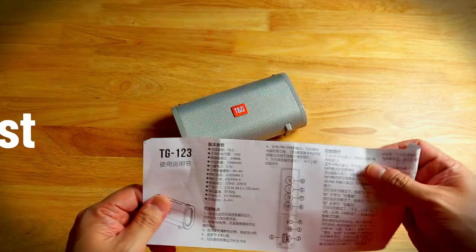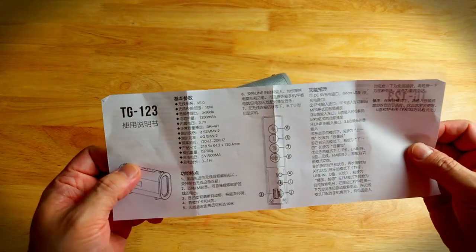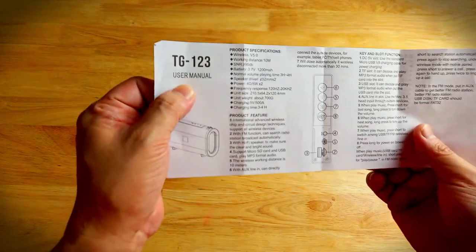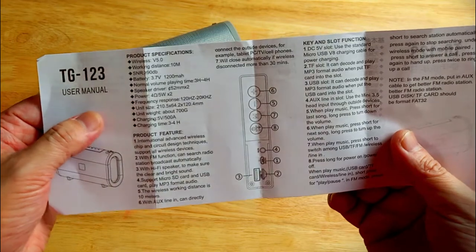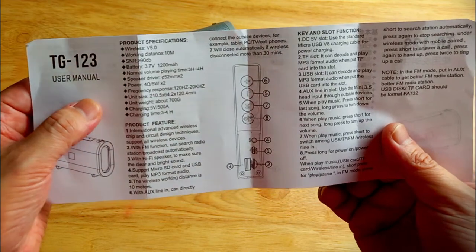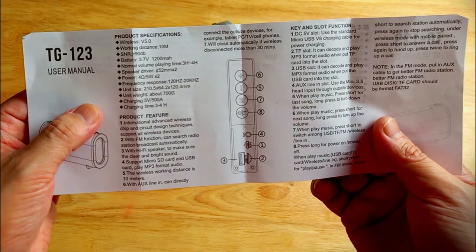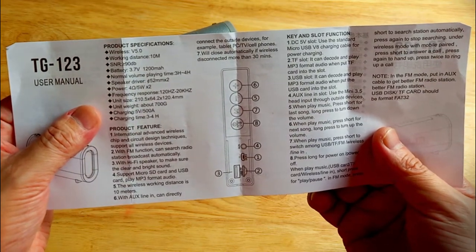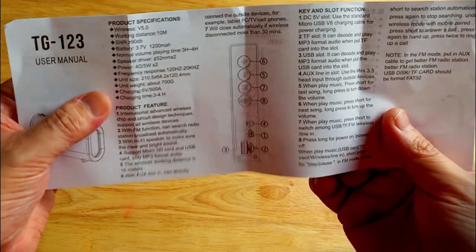Okay, hi, we're back again. This is Charlie. Let's check out the manual for the TG123. It has a Chinese manual and of course the English user manual. So it's Bluetooth 5.0, wireless signal working distance of 10 meters, battery is 1200 milliamps, power is 5 watts times 2 — that's 10 watts. The unit size is 210.5 by 64.2 by 120.4 millimeters.